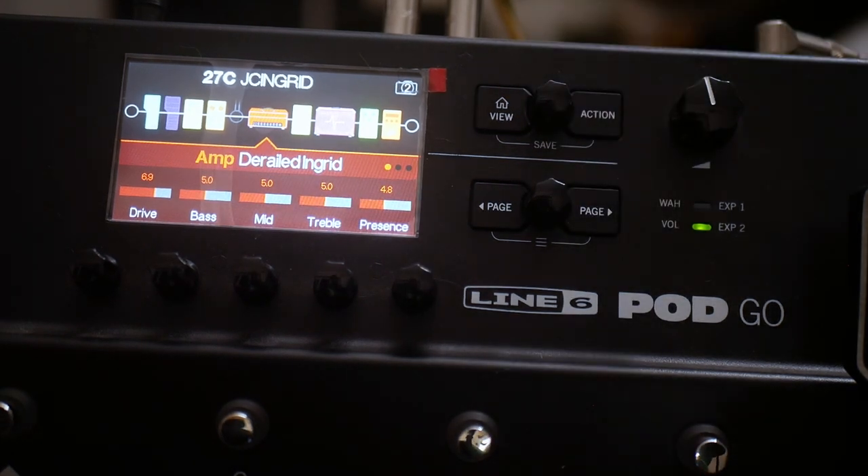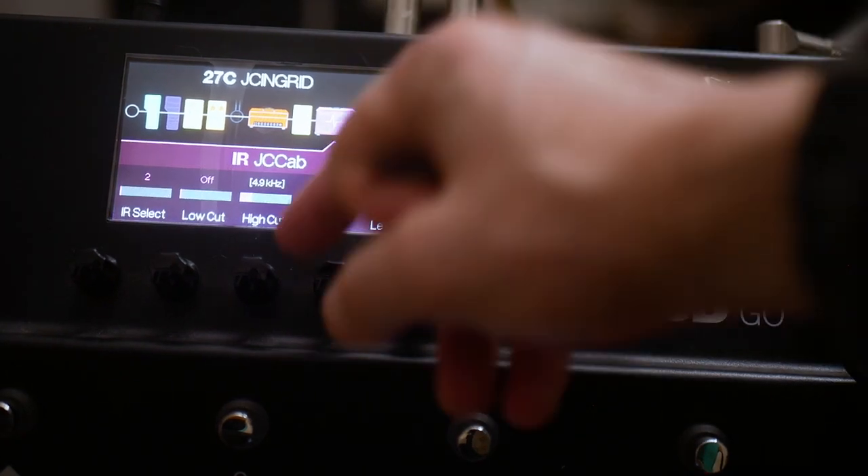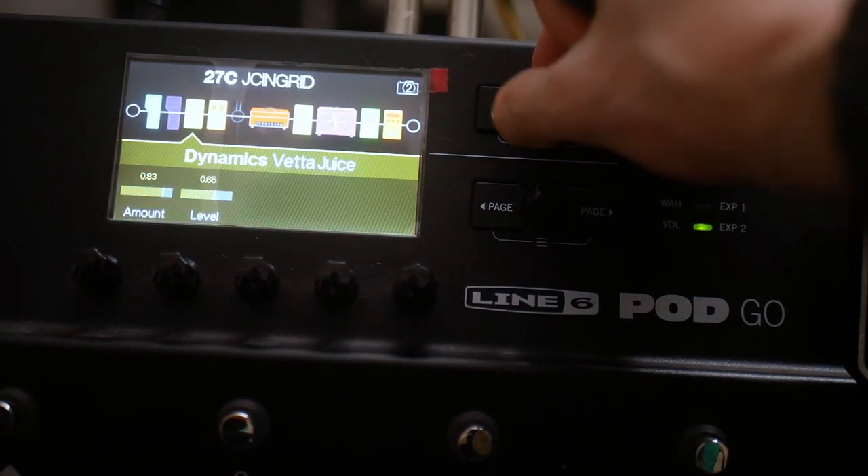You can grab this preset on the Gumroad link in case you've not grabbed those before. And I'll include with that the cab that you need to get this working.